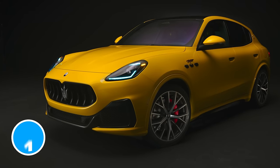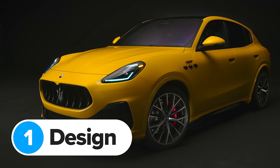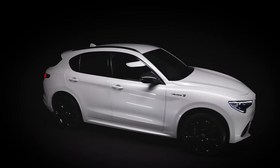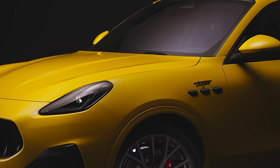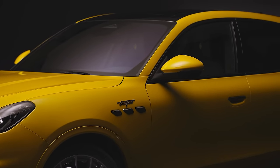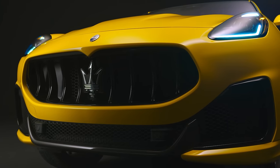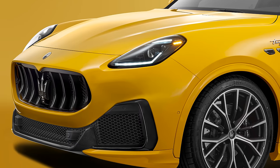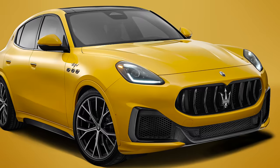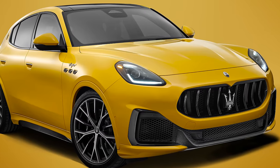Let's start with the Maserati Grecale. It's a brand new SUV that's smaller than the current Levante, but it shares plenty of bits with the Alfa Romeo Stelvio — though you probably wouldn't guess it by looking at it. It's obviously been inspired by the Levante, especially the massive front grille. It definitely looks purposeful, but it also reminds me of a large fish. There aren't any extra fog lights like you get on the Levante, which helps the Grecale look much neater at the front.